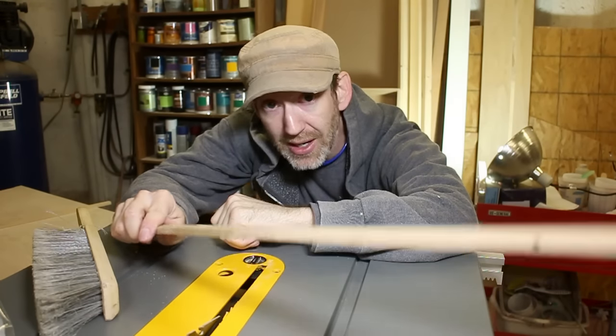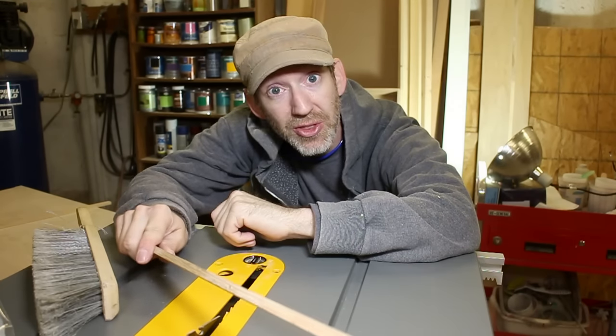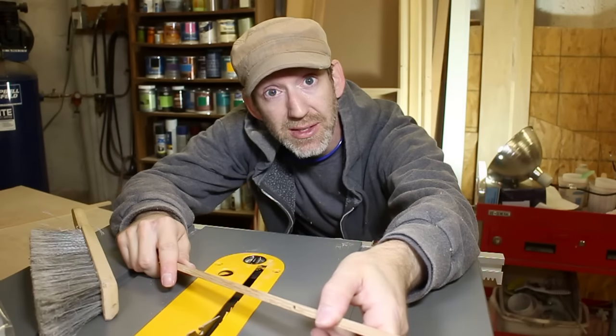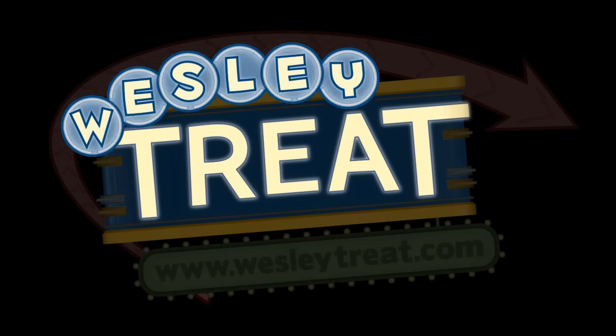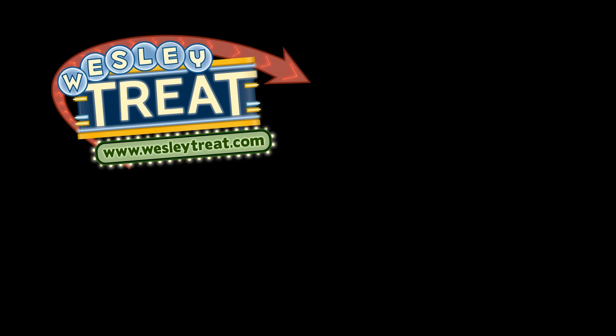Please click like. Please subscribe. Please comment. Let me know what you think. Let me know what you would like to see more of. Thanks for watching. See you soon. Bye.